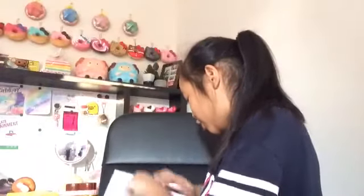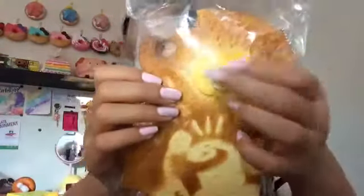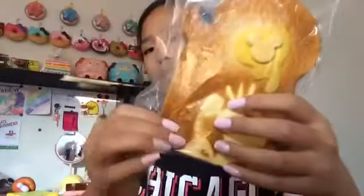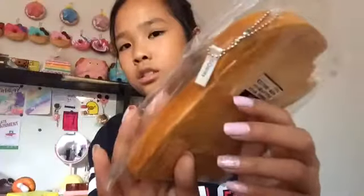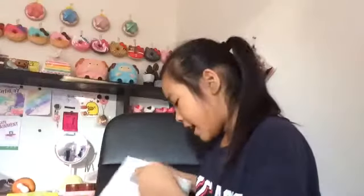The next squishy is this Mickey Mouse Toast. It's really squishy and soft but it's just not slow rising. This is also licensed by Disney - the tag says Disney. We have that one and it's really cute, like one of my favorite squishies as well.